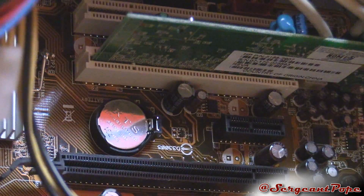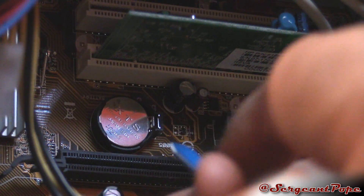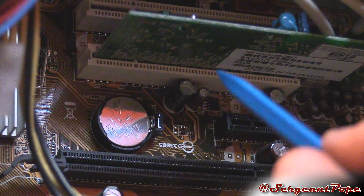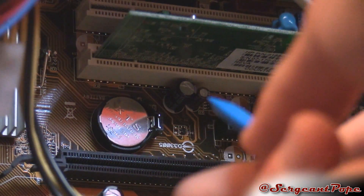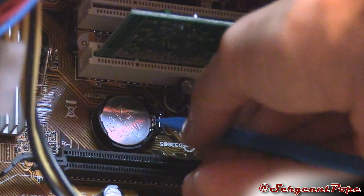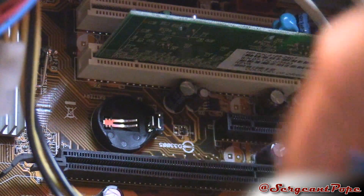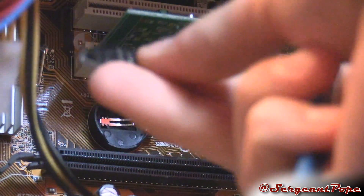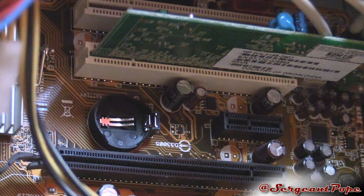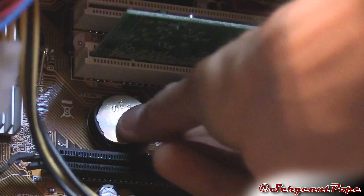To pop off the CMOS battery, find the battery and use a little plastic spudger - something non-conductive so you won't destroy the battery or motherboard. Remember to unplug your computer and cycle the power by holding the power button first. There's usually a little clip that you pull to the side, then fit your spudger in to pop the battery out. Let it sit for about 15 minutes to drain the power from the motherboard, then pop it back in. Spoiler alert - I already tried this and it didn't work, so I'll go ahead and reinstall the battery.